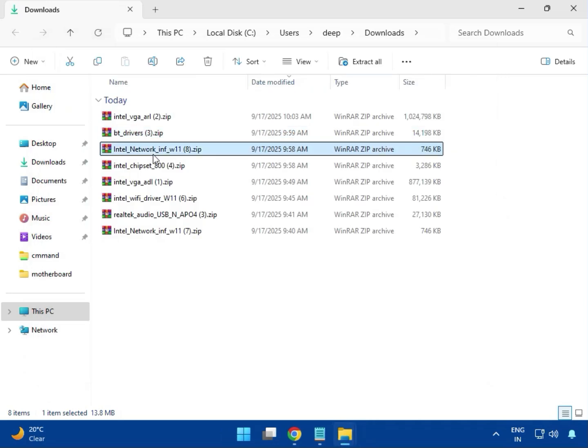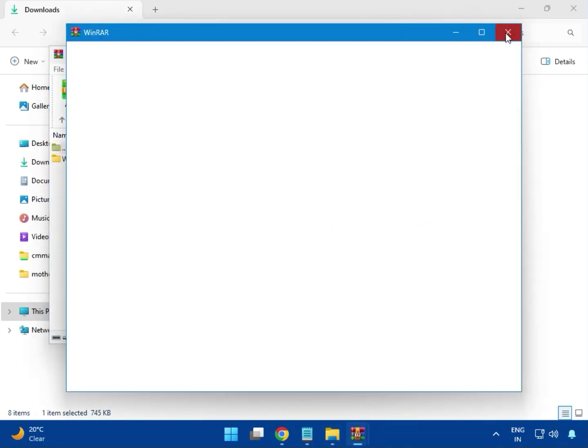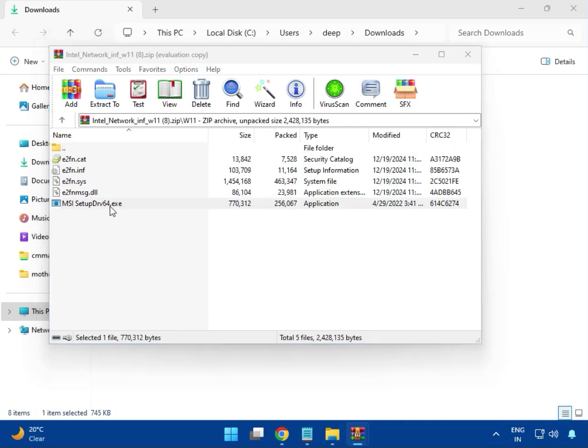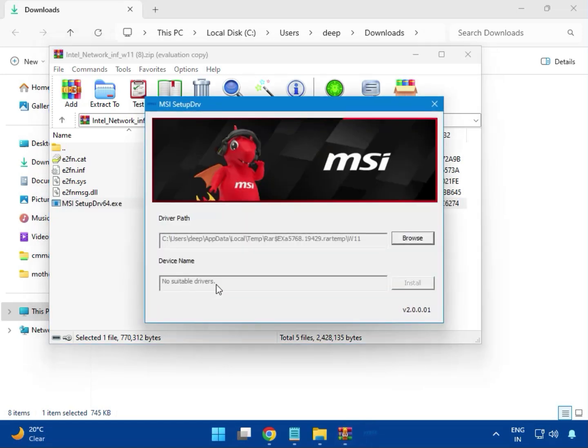Close it, then open the network LAN driver — just double click. For Windows 11, double click to open — it is a setup EXE file — then click Yes. The installation will start. When the suitable driver prompt appears, click Install, and after install, just close it. This is a 10 Gbps driver.